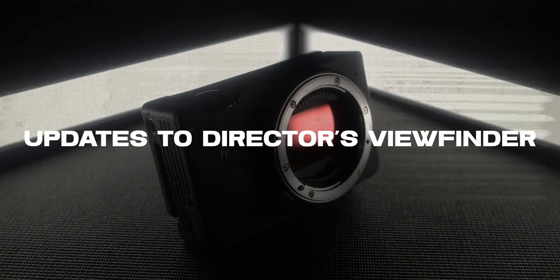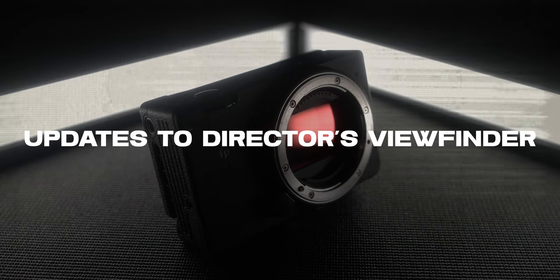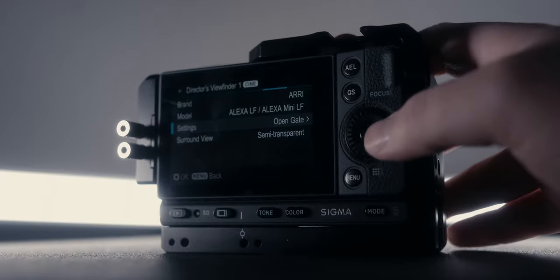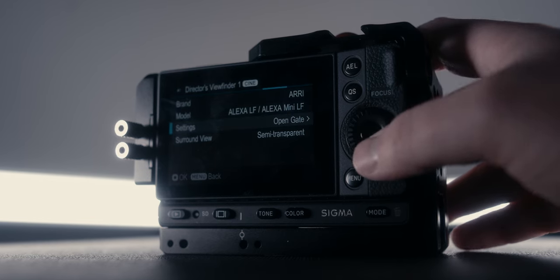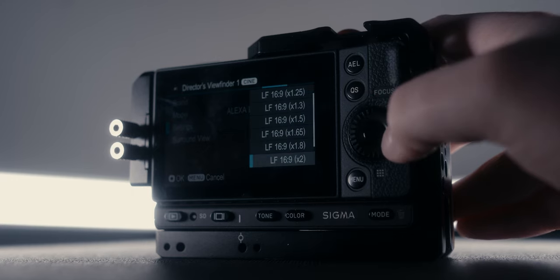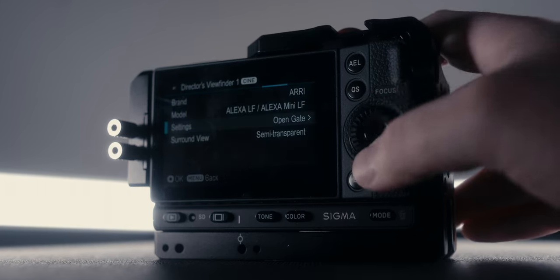The next update involves the director's viewfinder. With this new firmware for the FP and FPL, you'll get some additional open gate de-squeezing options for the Alexa LF and LF Mini when using director's viewfinder mode. In my opinion, those are some of the more minor things that come with this update.